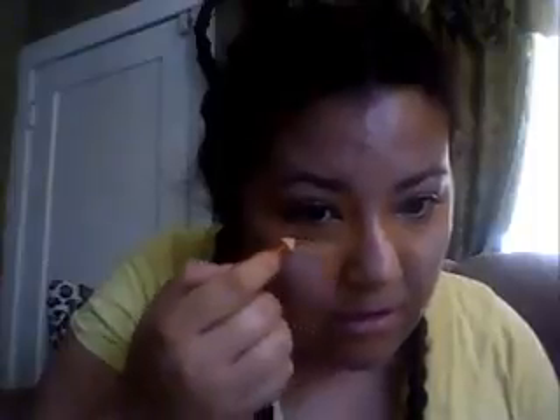Just blend that off with a sponge. Now that we have that, we're going to move on to concealer. Right underneath the dark circles that I have, the edge of my nose, sides of my face, forehead.